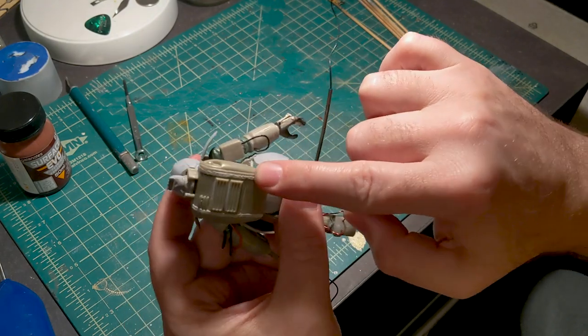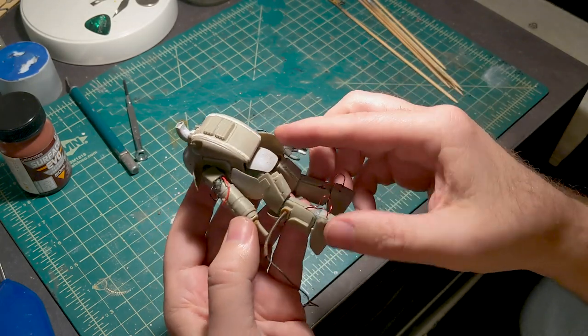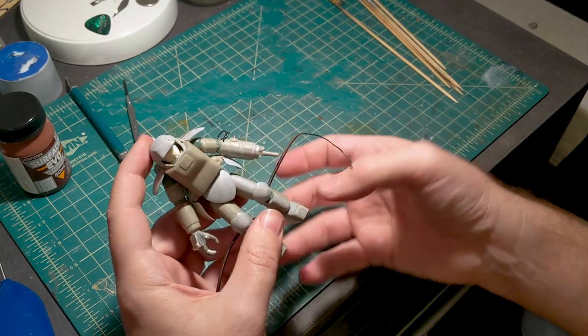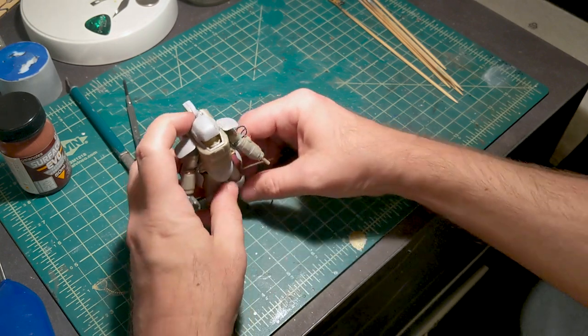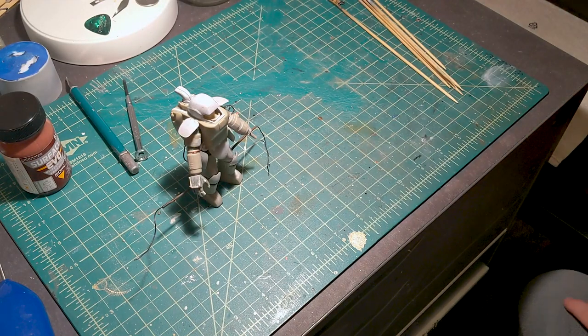I added some weld beads to the back, which I will show you in this video — I actually filmed that before this. So like I said, this is going to be a painting and weathering video, and I'm also going to make a little base to put it on so it has a nice display. Alright, let's get started.